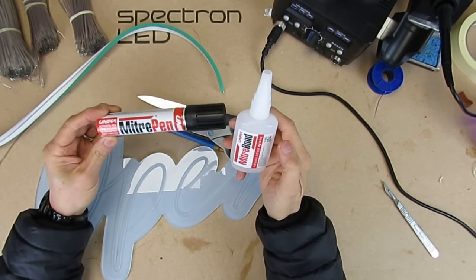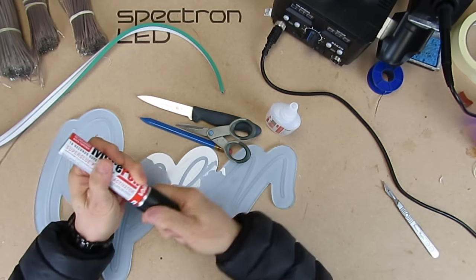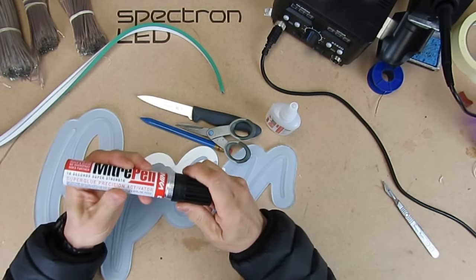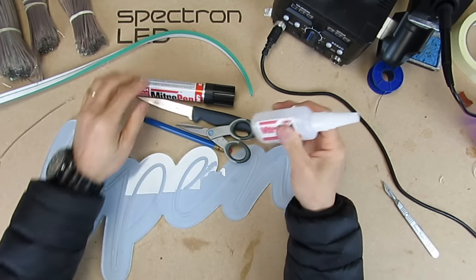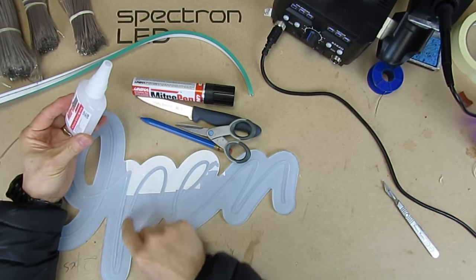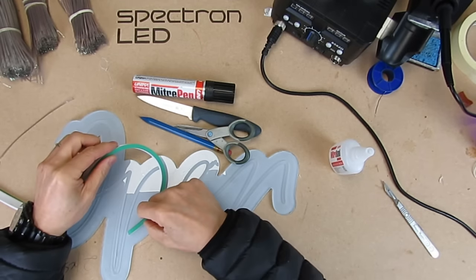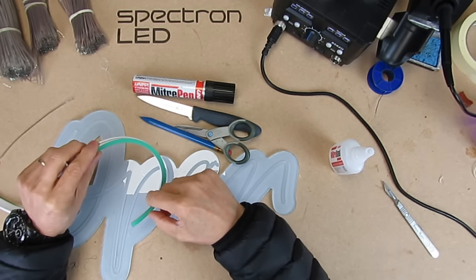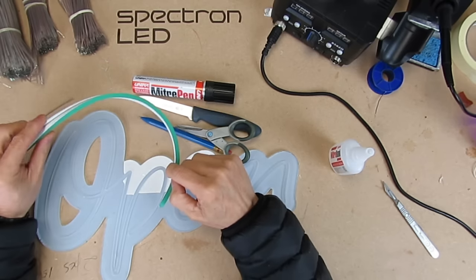And some adhesive — this is Mitre Bond, which comes in two parts. The activator looks like a felt-tip pen which you apply to the back of the neon. This is the glue itself and you put it in the channel. As soon as you bring the two together it'll bond immediately, but for it to fully set it takes around 10 seconds — it'll hold as soon as it touches.